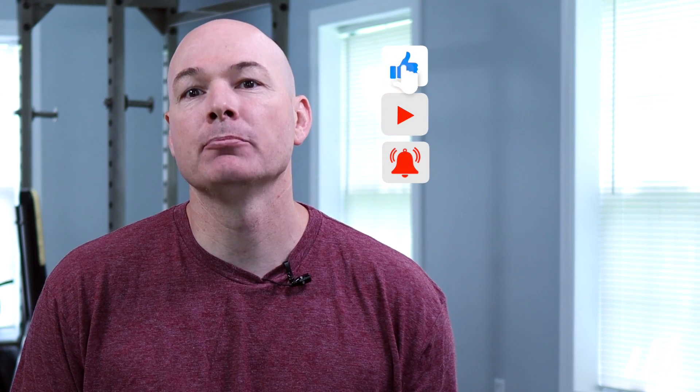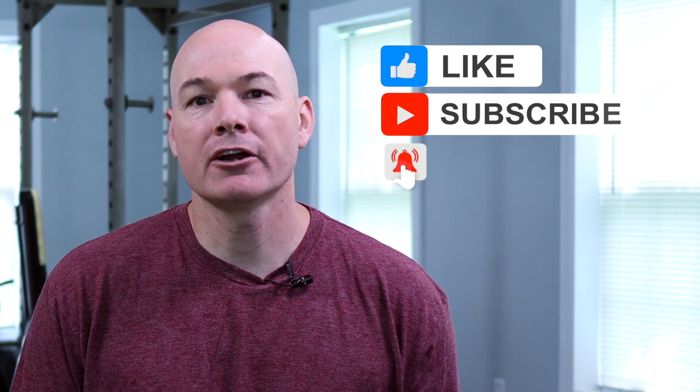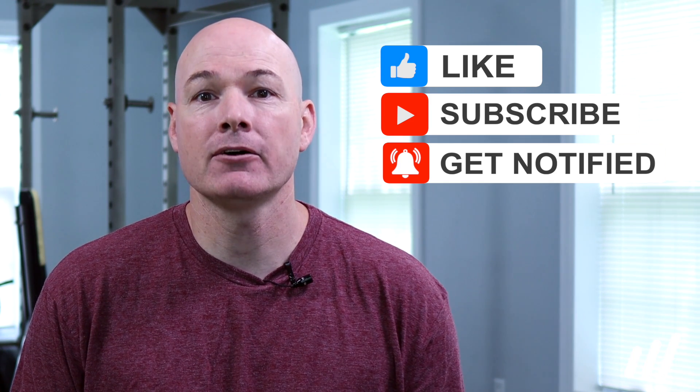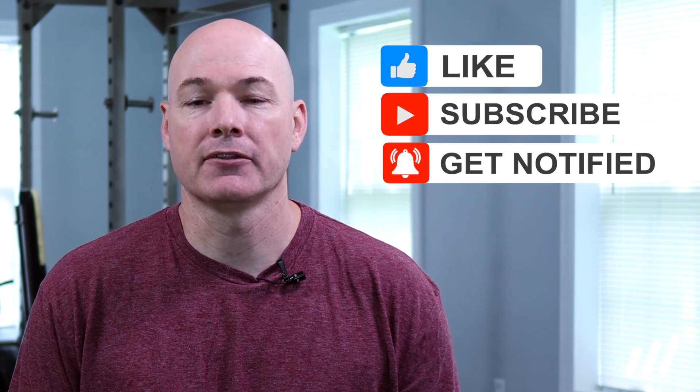So there we have it — our complete guide to plantar fasciitis, or as it likely should be called, a proximal plantar intrinsic tendinopathy. We hope you found the series valuable. If you did, please give us a like. We have a lot of great videos coming out, so please hit the subscribe button and the notification bell. Thanks for watching, and we'll catch you on the next one.